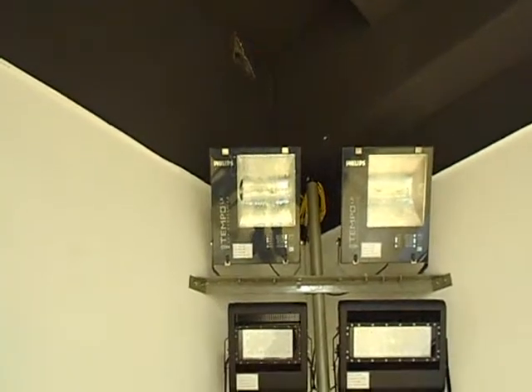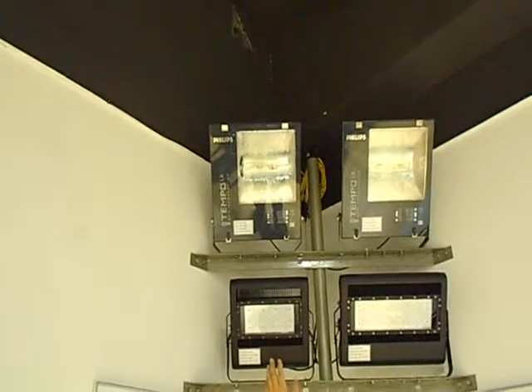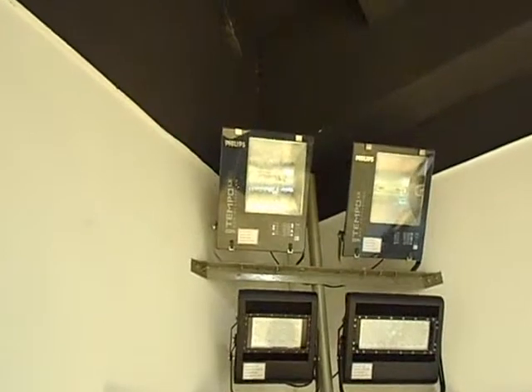Hello everyone, let's continue to show you about flat lights. Today I will show you how we can change an HPH light into our flat lights. I'll do a test for you. We have used the Philips HPH light for the bar, and the two types below are our flat lights.